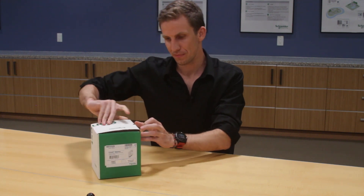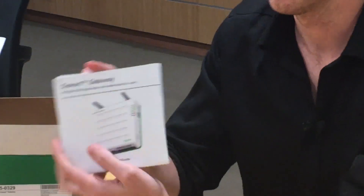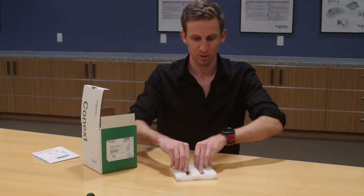When you open it up, the first thing you get inside your box is the quick start guide. It opens up and has a whole lot of details to explain how to set up, connect to, and do a number of other things with your gateway.